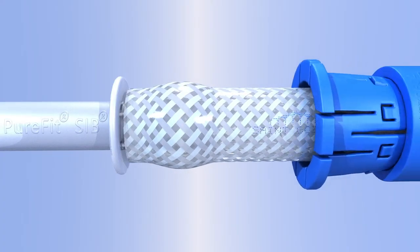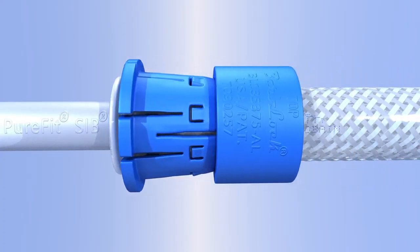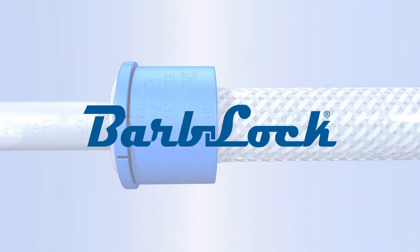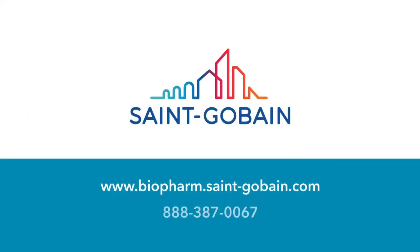Bar block ultra secure retainers — providing reliable leak-free connections for fluid applications from St. Gobain. If you would like to learn more about bar block products, reach out to your local sales manager or contact us online.